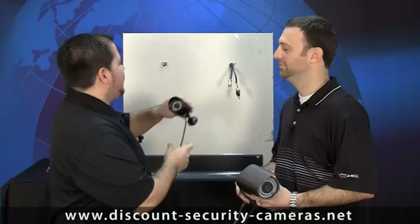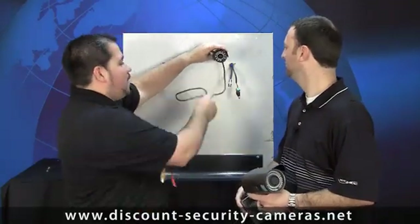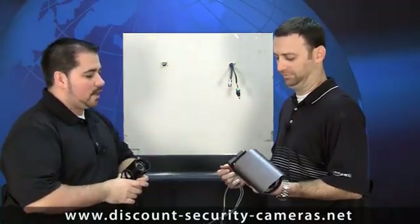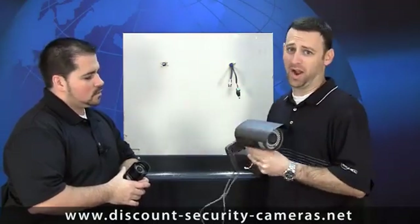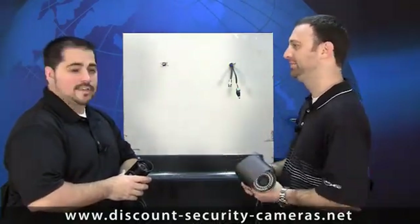Here is a bullet camera without the cable management bracket, which exposes your wire, but it does make it a little easier to install — you can easily mount it and then make your connections. Chris's camera features a cable management bracket. Why would you want a cable management bracket? Well, it actually hides and protects the wire, so somebody couldn't just come up and snip it because it's protected in the bracket. That sounds like the way to go.